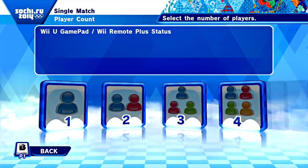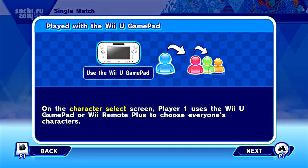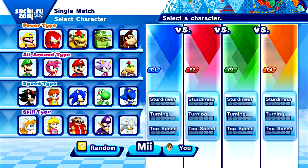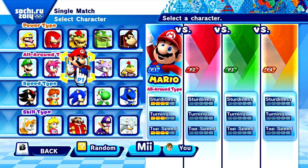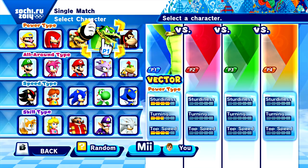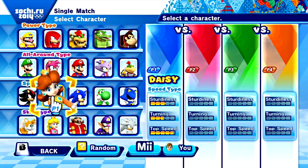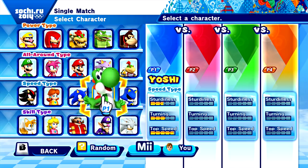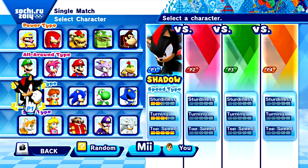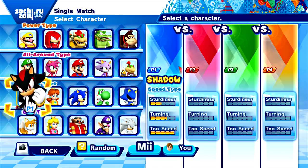We have to use the game pad, and we take turns with it. When picking characters, there's some with turning and sturdiness — not great on turning, or crazy top speed and turning. I'm not sure who I want.